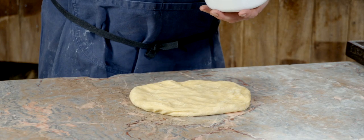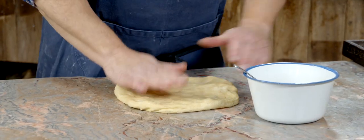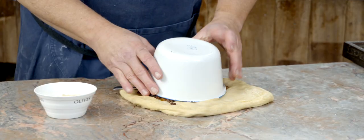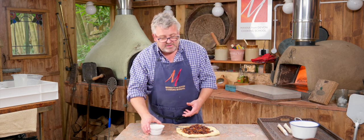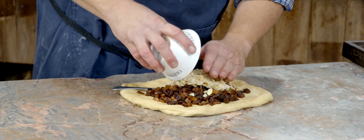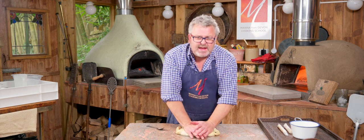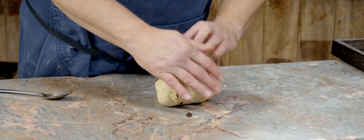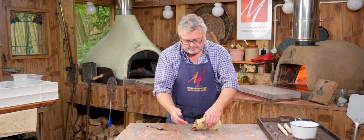In here I've got raisins, sultanas, mixed peel, a tablespoon of rum soaked in, some spices — a mix of cinnamon and ground cardamom — and some flaked almonds. I'm going to stretch the dough out and put the fruit on top. There's quite a lot of fruit, which will really help keep it moist and stop it from staling — one of the reasons it keeps so long, along with the butter. I didn't add the spices at the start of fermentation because cinnamon in particular is an inhibitor of yeast, so if you want the dough to ferment, keep that out.